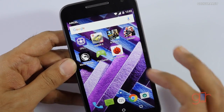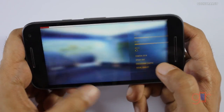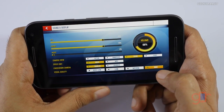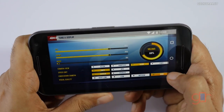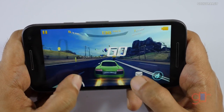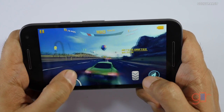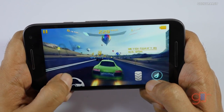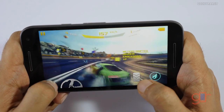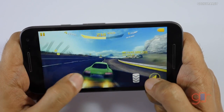Let's try Asphalt 8. By default it was on medium graphics settings, but I've changed it to high graphics settings. So we are playing Asphalt 8 at the highest graphics setting using on-screen steering. I have to say it's playing very well even at the highest graphics setting.